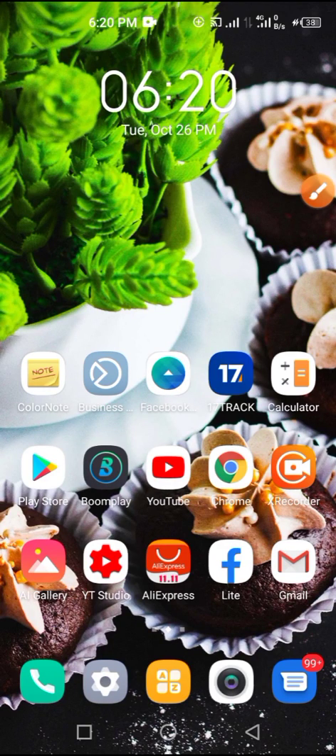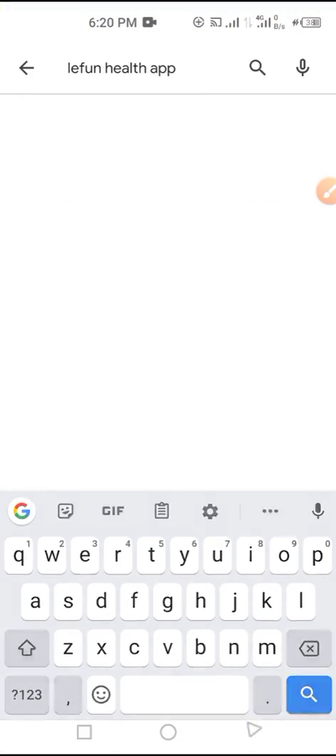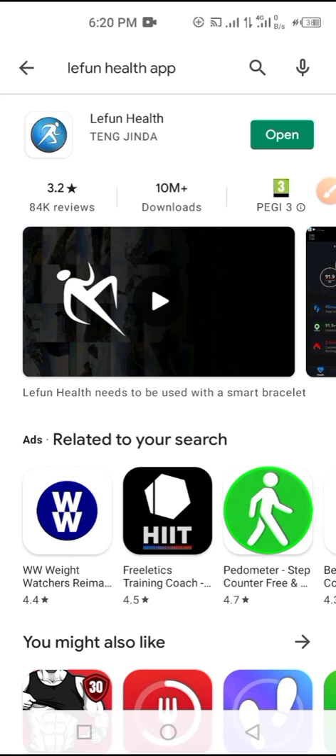Welcome to my channel. Today I'm going to show you how to set up your Renpho Health smartwatch. First, go to your Google Play Store or Apple Store and search for the Renpho Health app. Click on download to download it — I've already got it downloaded on my phone.